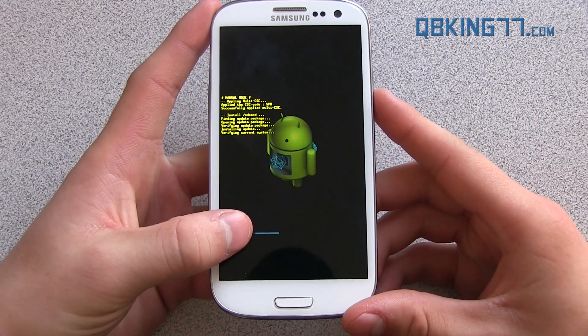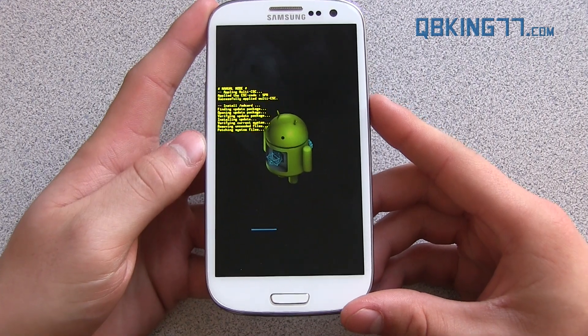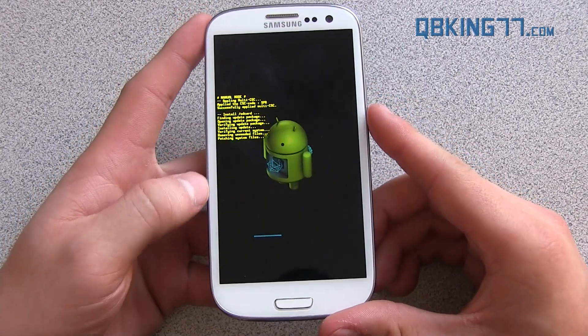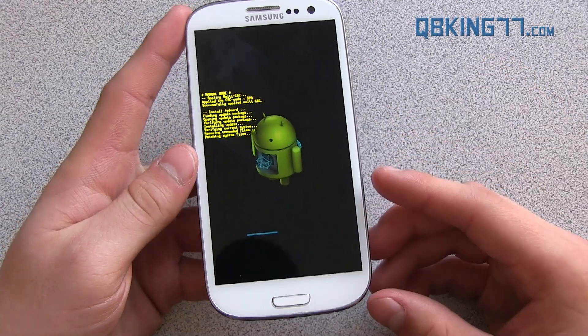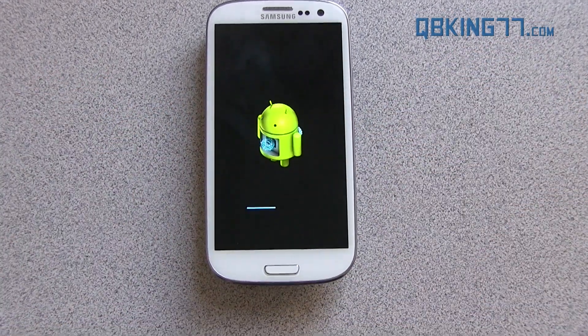Just let it run through the update. You'll see a progress bar right there. It'll take a little bit of time, so just be patient with it. It might automatically reboot your device once it's done, or it might not — we will see, just go ahead and let it run through. If for any reason you have any errors, you might want to try re-downloading the file; that could work. So just try that as a troubleshooting step, but let it run through.